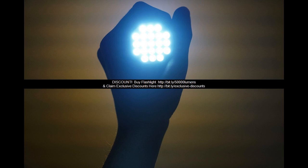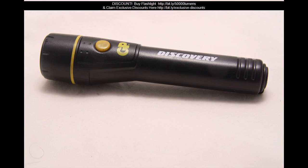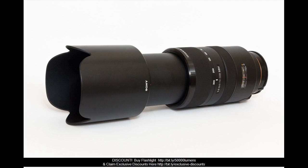Our UltraFire T6 50,000 LM 5-Mode Waterproof Lotus Head LED Flashlight is an economical compromise. This flashlight is optimal for hill climbing, outdoor camping, trekking, woodland exploration, and cave discovering. It is also widely used at home for fixing or finding small things, with both tactical settings and typical settings available.